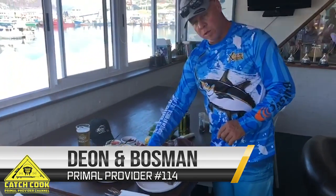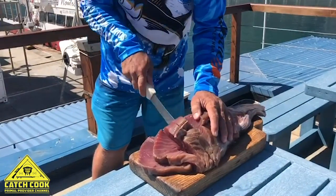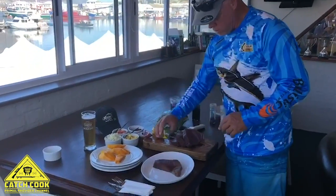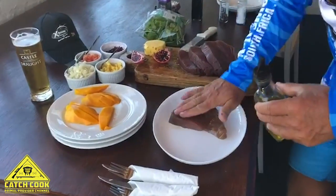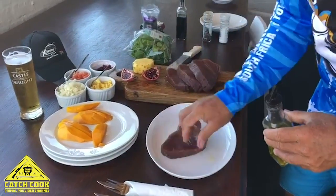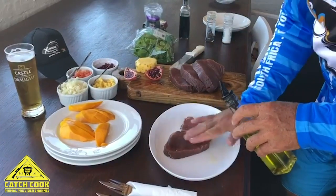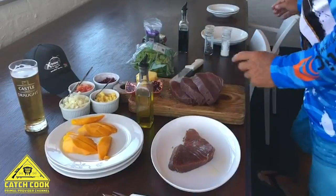You cut your tuna pieces into about one-inch pieces, nice and thick, because we're just going to sear the tuna steaks. Take a bit of olive oil — make sure that your sesame seed sticks to it. Pour olive oil, rub it in on both sides to make sure that it doesn't stick to the grill and that your sesame seed sticks to it.